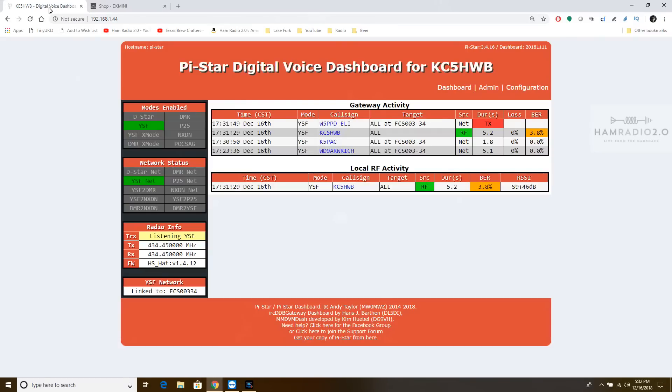Somebody's coming back to me but they're not in it very well. On the Pi Star screen you can see where I keyed up. I had a 3.8% bit error rate loss, so I might need to do some adjusting on that. You can go into Expert mode and do some adjusting — this is all normal Pi Star stuff.